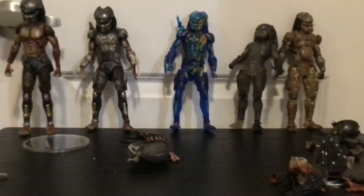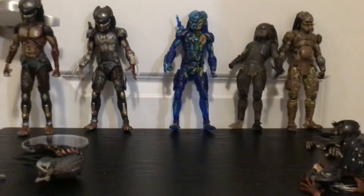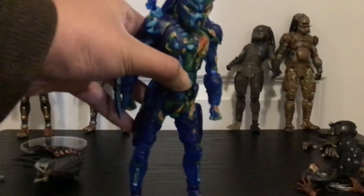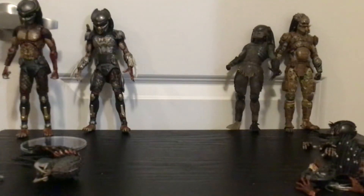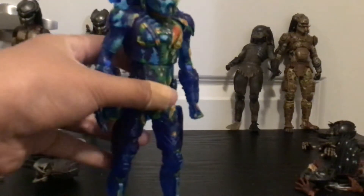Here is my review on the NECA Thermal Vision Fugitive Predator — or as I saw on the poster, the Fugitive Predator poster version or DVD version. I don't have the box because it's in storage. The box is kind of bland; it was mainly just a predator with thermal vision, no window box sadly — kind of like those Dutch figures.